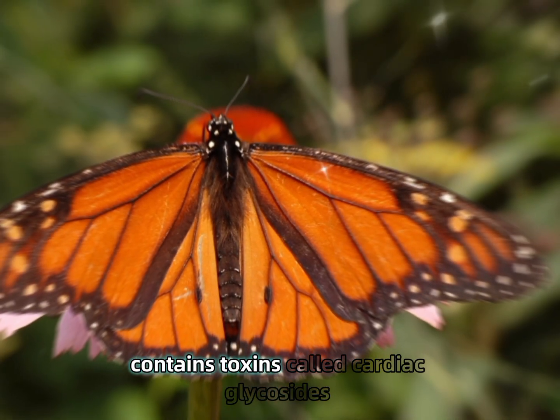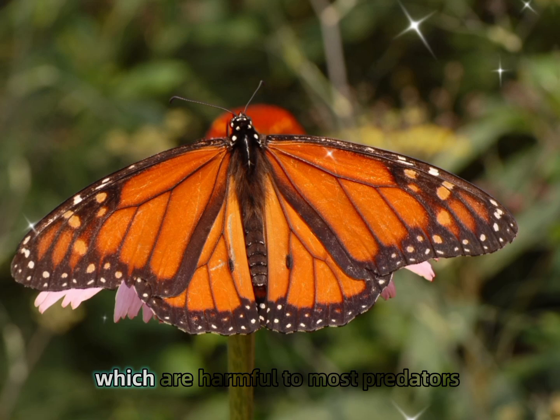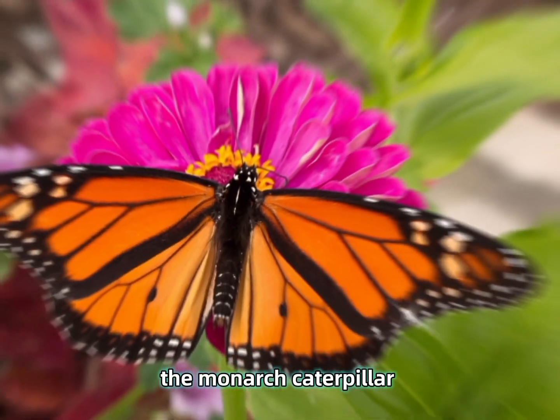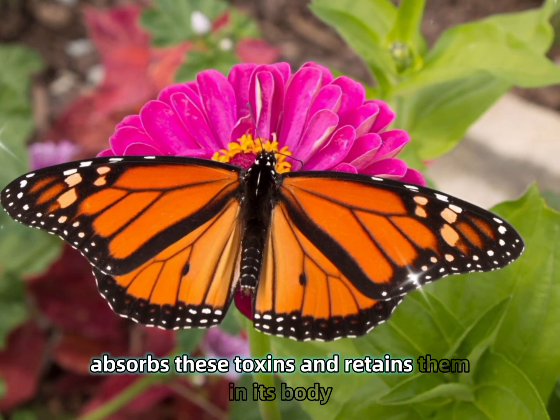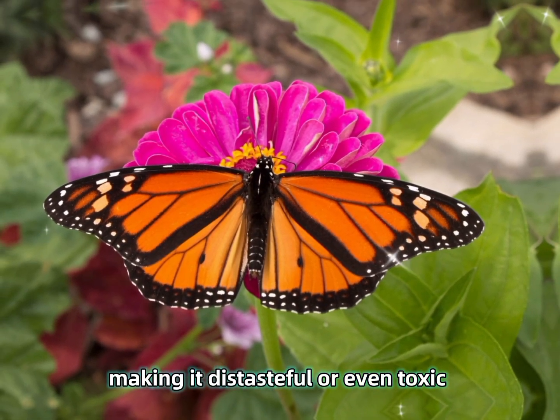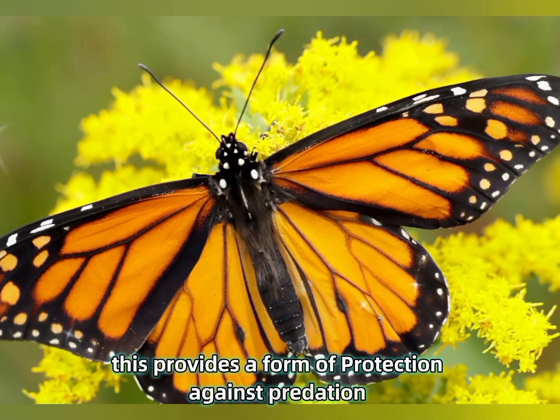Milkweed contains toxins called cardiac glycosides, or toxic alkaloids, which are harmful to most predators. However, the monarch caterpillar absorbs these toxins and retains them in its body, making it distasteful or even toxic to many animals. This provides a form of protection against predation.